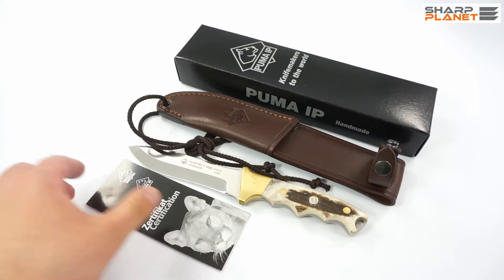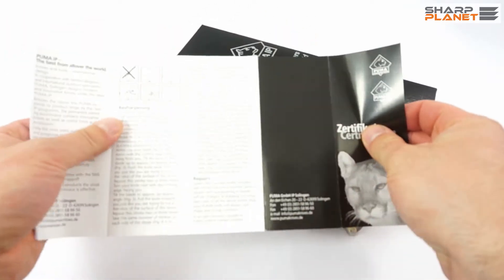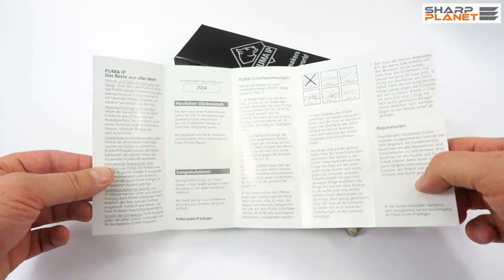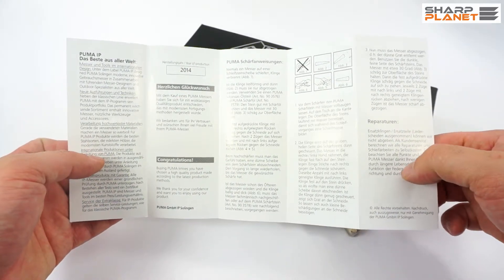Puma, as you probably know, is a famous company which produces knives mostly in Germany, in Solingen, a really famous city for knife making. There are a lot of other companies in this town which are also producing knives, and so is Puma.